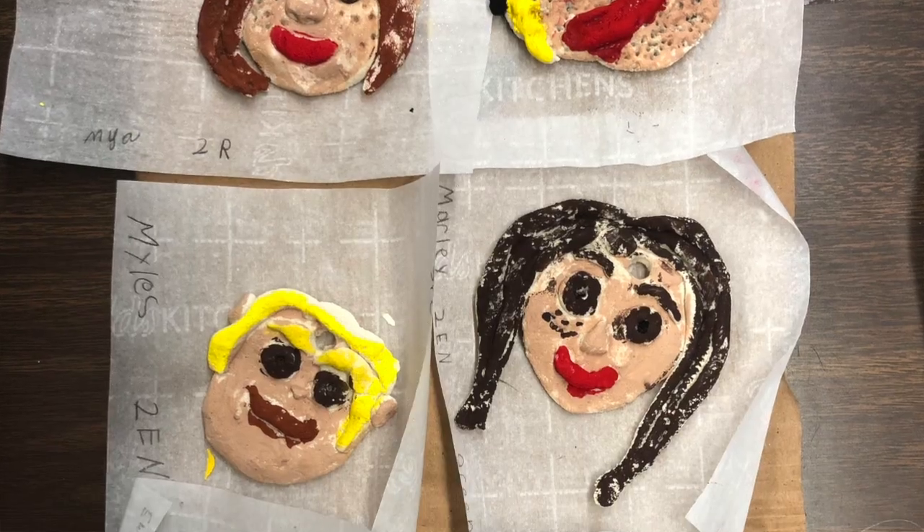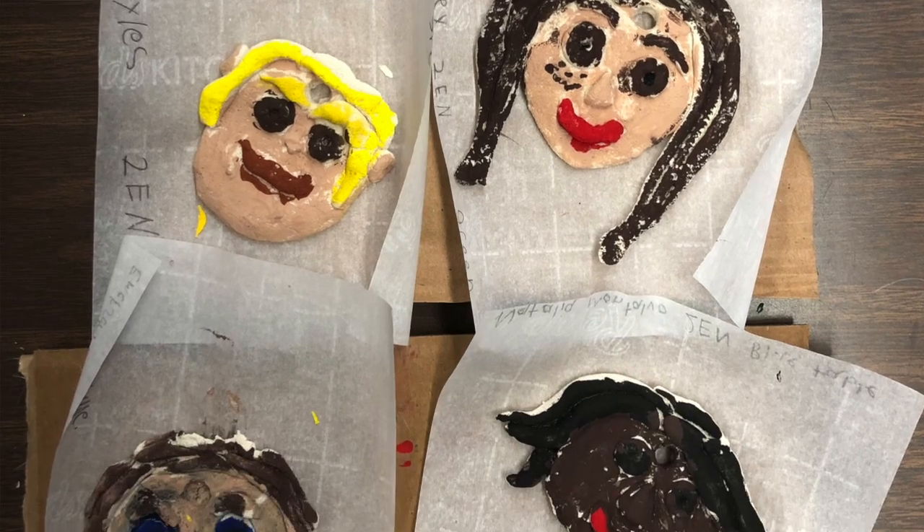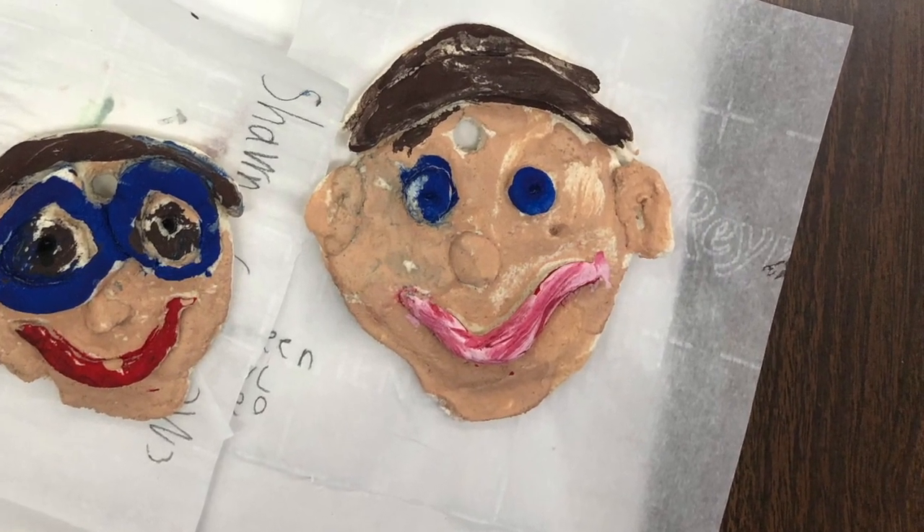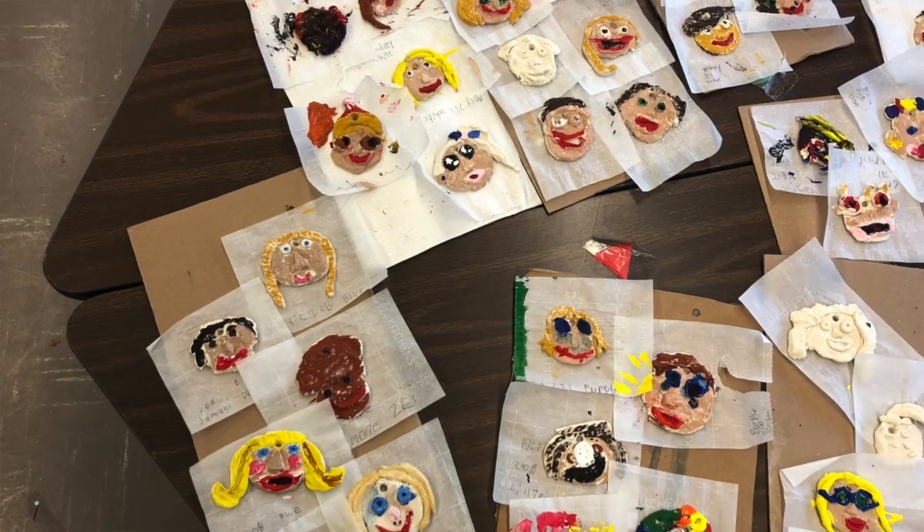Hi, everyone. Welcome back. Today we are going to be making some salt dough, which is super fun. We made this in second grade in December, and we actually made some really awesome self-portrait ornaments with it. So I'll try and link some pictures of those around here. But I'm so excited to teach you how to make salt dough.